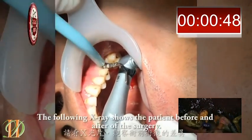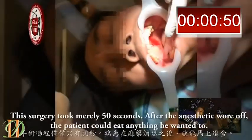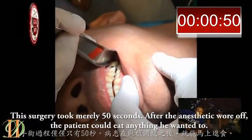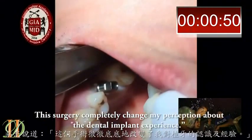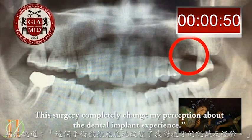The following surgery shows the patient before and after the surgery. This surgery took nearly 50 seconds before the anesthetic wore off. The patient could eat or drink anything he wanted to. This is the patient's remark about the surgery: 'This surgery completely changed my perception about the dental implant experience.'